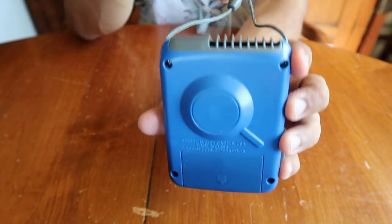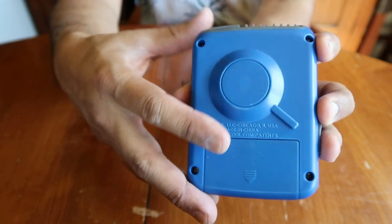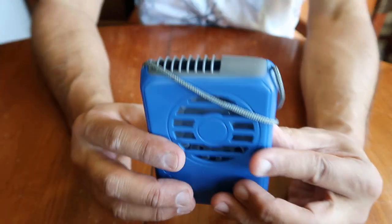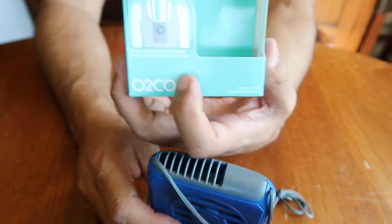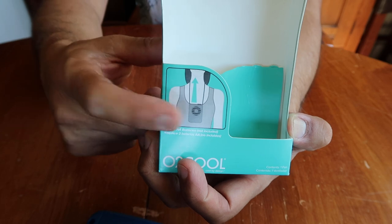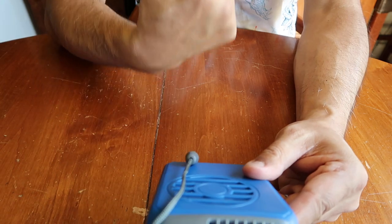The back looks like this — nothing special. There are four screws if you want to disassemble it. And the thing about this is the vents at the top. So when you're wearing it around your neck, it vents up, as you can see by this lovely illustration here.